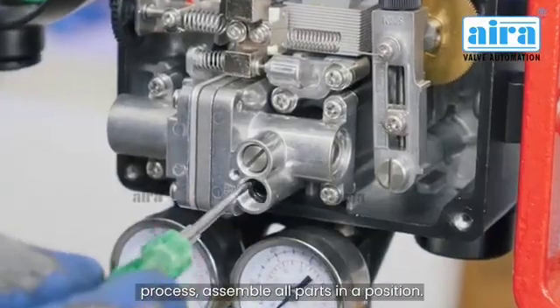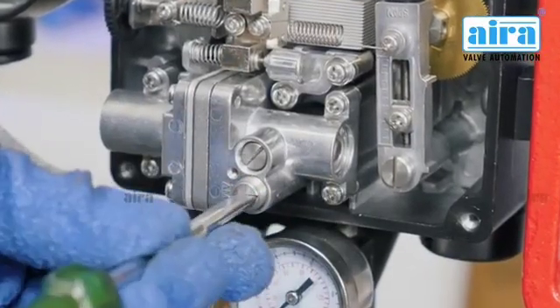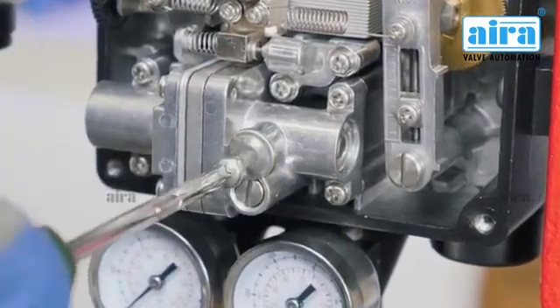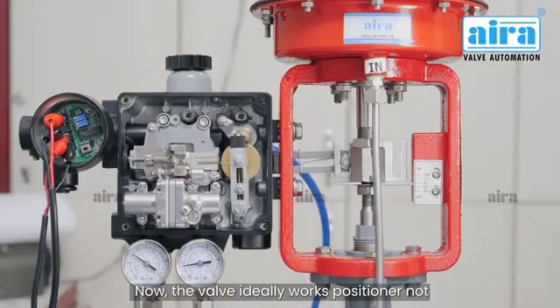Clean this O-ring too. After the cleaning process, assemble all parts in position. Now the valve ideally works.